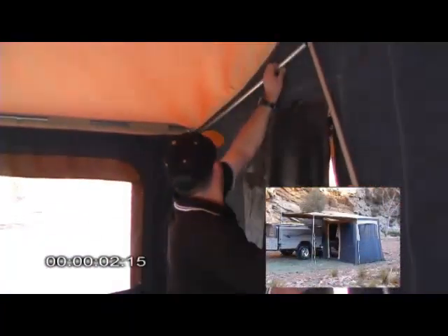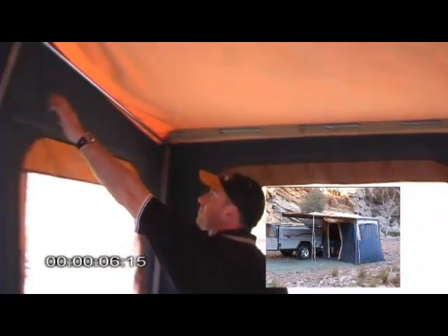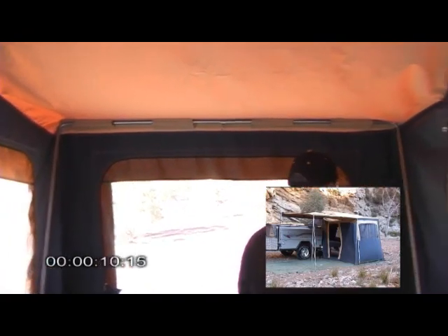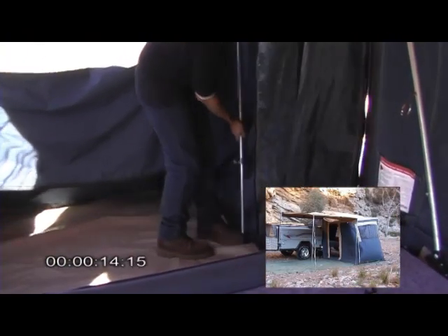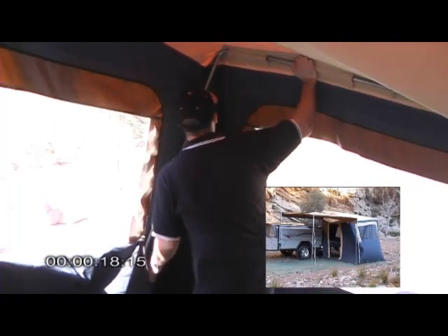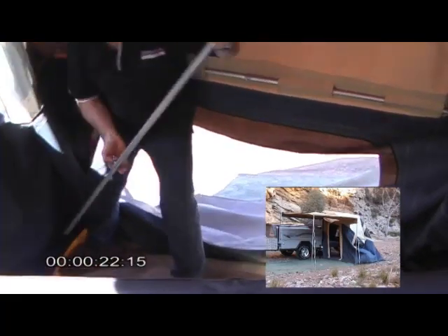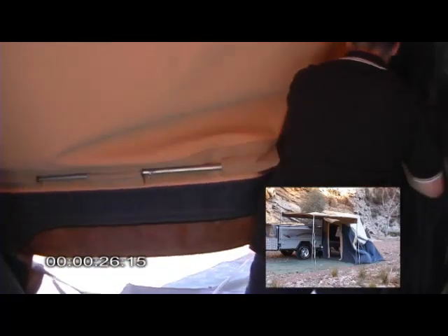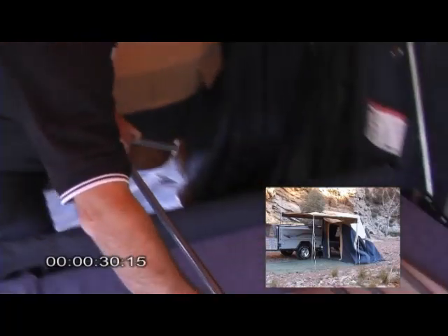There are five main poles to remove from inside the tent, which always lay on the left-hand mattress so they're easily accessible next time we set up the tent. Just remove the two side poles going down to the floor, and the last one to come out is the pole across the end wall which has the 90-degree elbows on it.